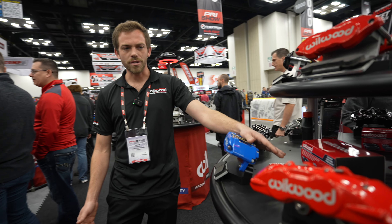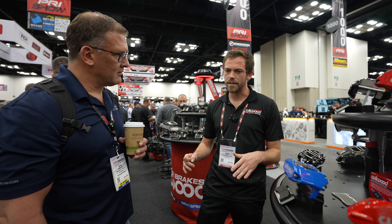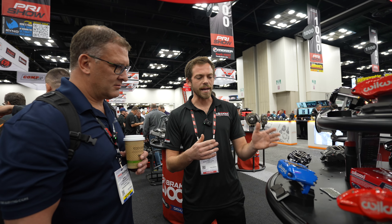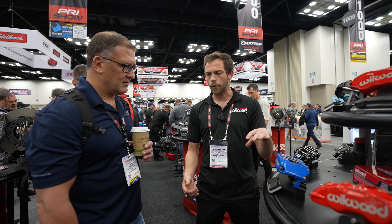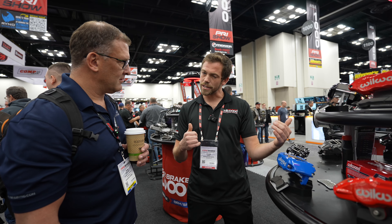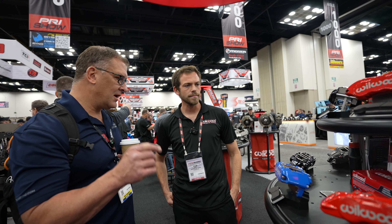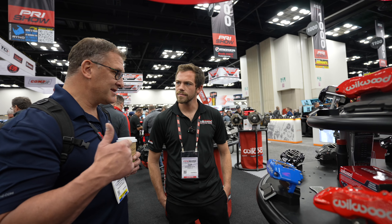Another option for a different market is our DPHA. This is a super popular caliper we've done throughout the years. DPHA stands for Dyna Pro Honda Acura. It's our bolt-on four-piston replacement caliper for all the 10.32-inch diameter rotors for the 90s through early 2000s Hondas. All these calipers — you have different brake pads available from street to race to all different types of compounds?